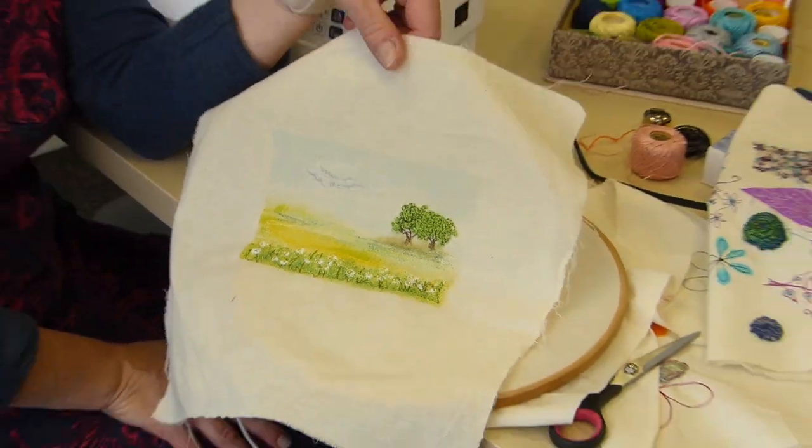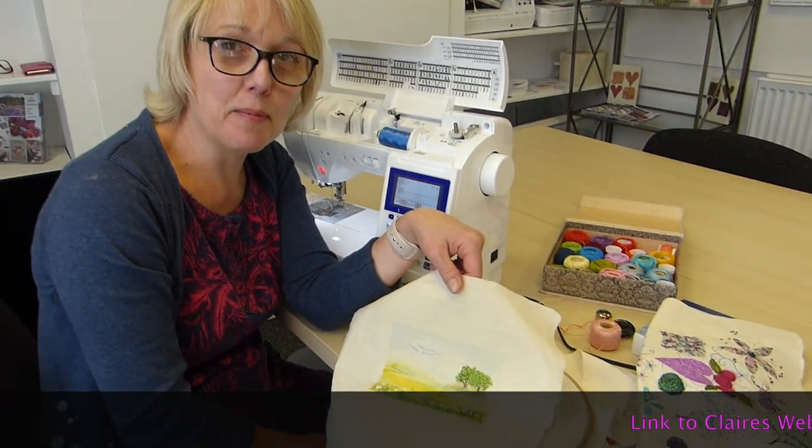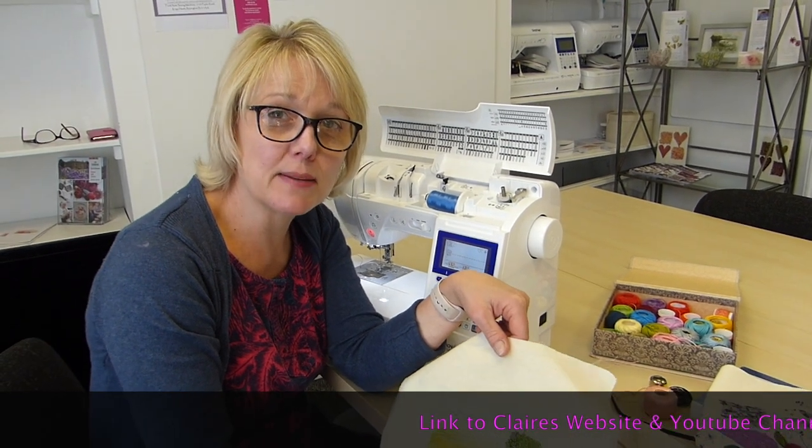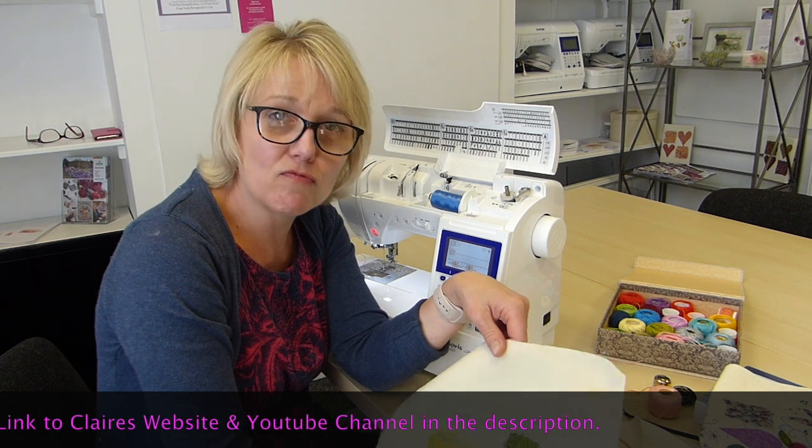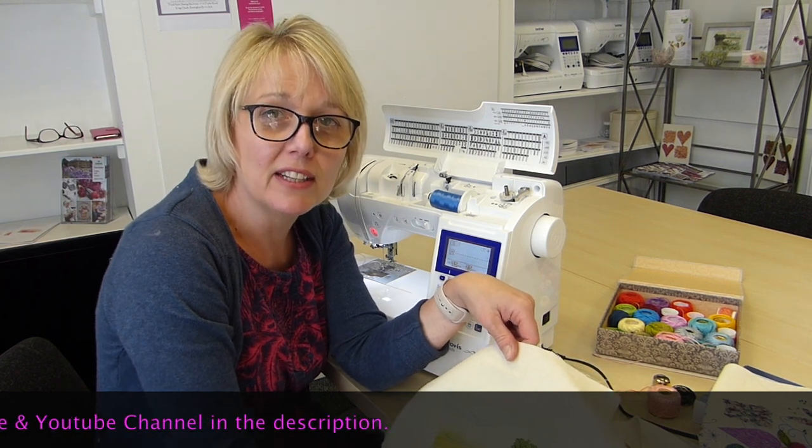I hope you enjoyed watching the video. If you did, please give us a thumbs up. And if you'd like to see more, then please subscribe. But of course, if you've got any questions or you're not sure about anything, just write below — we'd love to hear from you. It's great to keep in touch. See you again, bye-bye.